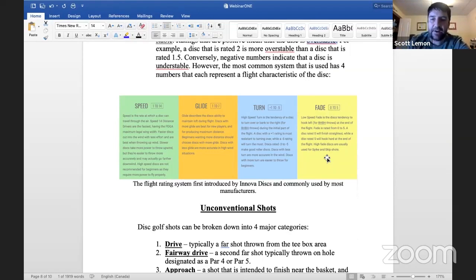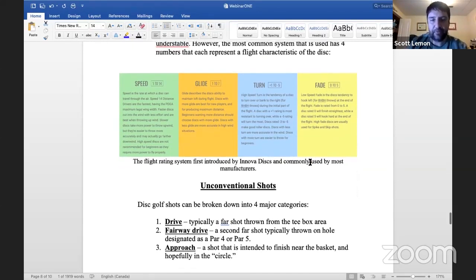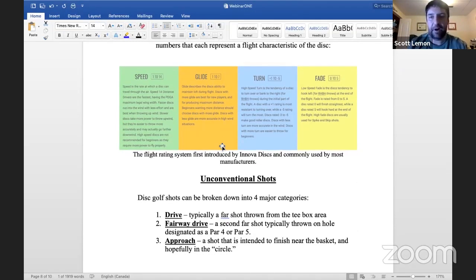That's a quick overview of the flight number rating system. Definitely do a little research and ask questions when going in to buy your first couple of discs — don't just go and buy the best-looking disc you can find. I know when I first went in I just bought one because it looked about right. Discs can range from about $12 to $15 all the way up to however much you want to pay.